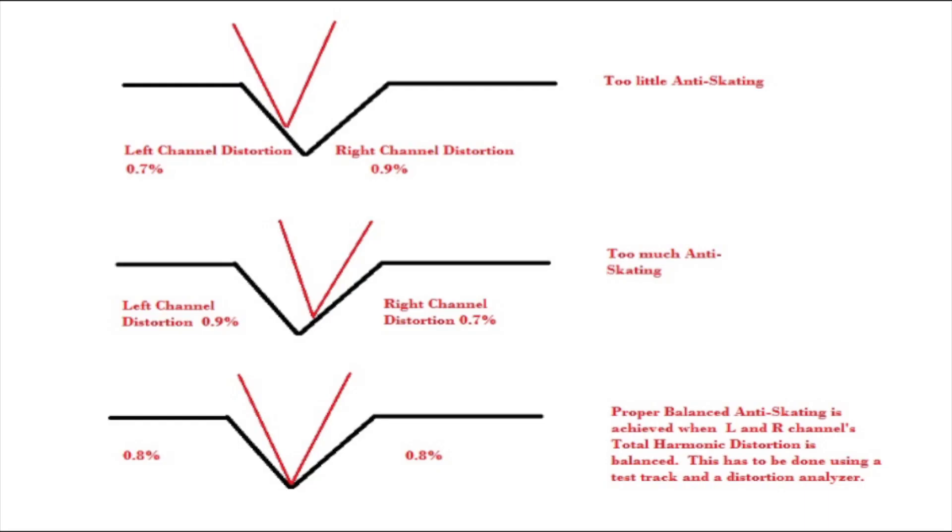Let's take a step back and see what we're trying to achieve. When there is too little anti-skating force, this force will cause the stylus to apply too much pressure on the left or inner groove walls, causing a higher level of distortion on the right channel. When there is too much anti-skating force, it will cause too much pressure to be applied on the right or outer groove walls, causing a higher level of distortion on the left channel.